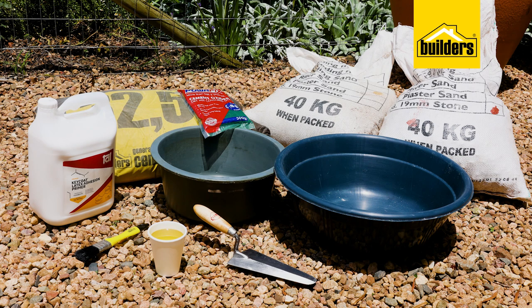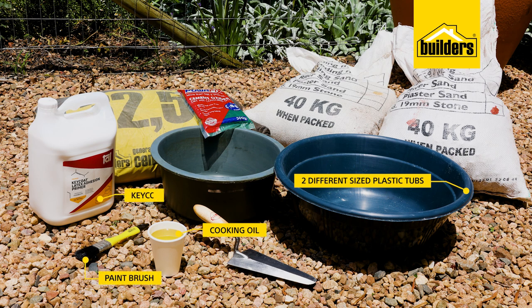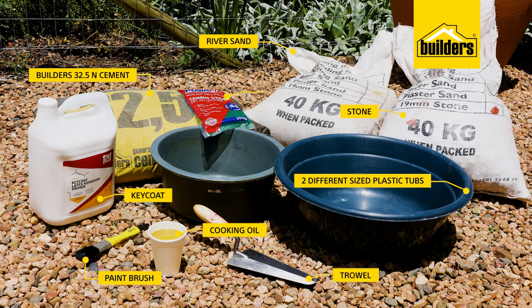To make a bee bath you will need two different size plastic tubs that will be used as the mold, a bit of cooking oil and a paintbrush, a cup of key coat, a few decorative rocks to place into the bee bath, some builders 32.5 cement, river sand and stone, a trowel, a pack of cement dye — I've gone with green.